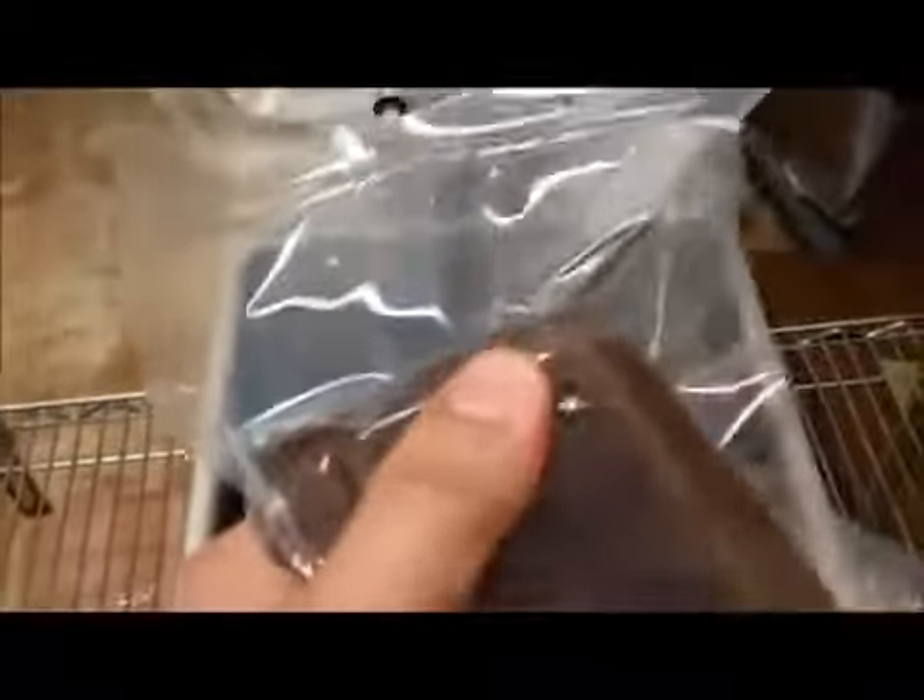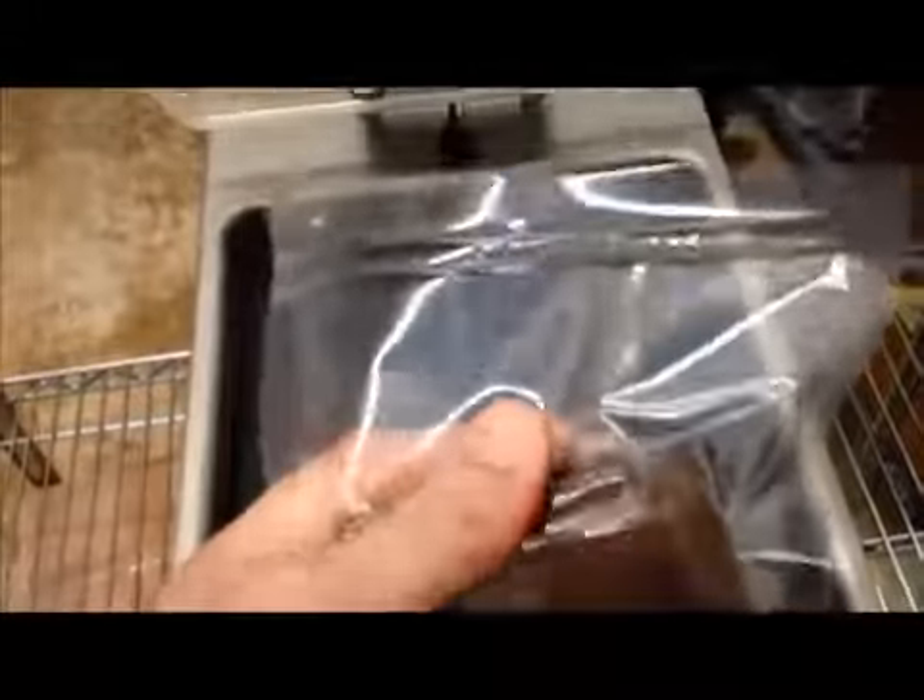The vacuum pack package — you can see the perfect double seal. One and a half seconds to seal it. It's really tight and you can't move the bag around.